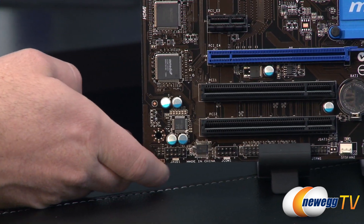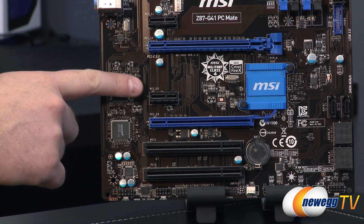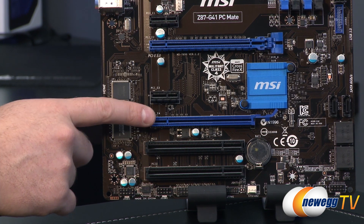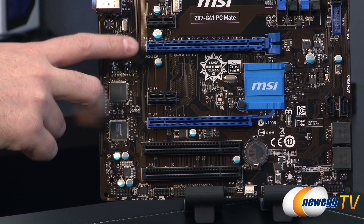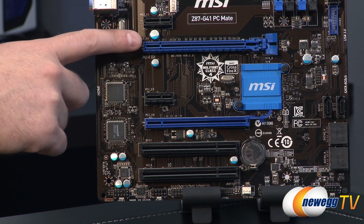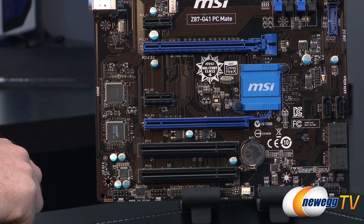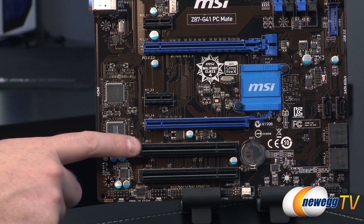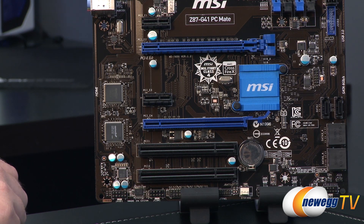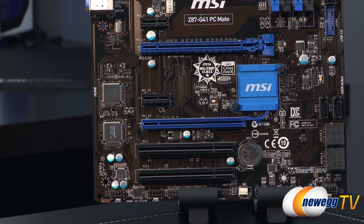Moving along to PCI and PCI Express slots — you have two X1 PCI Express slots, a full-length X16 PCI Express slot, and another full-length slot wired for X8. The top slots support PCI Express Gen 3, while the second full-length slot is Gen 2. Running a single GPU it runs at X16; running both drops to X8 and X8, and you have CrossFireX capability for a two-card AMD solution. At the bottom there are also a couple of legacy PCI slots for older add-on cards. The MSI logo also provides heat dissipation for the Z87 chipset.